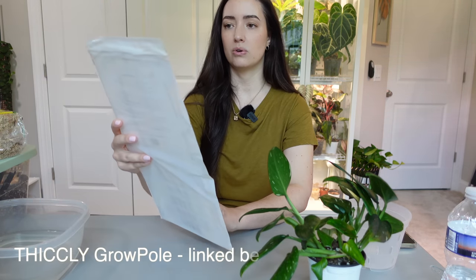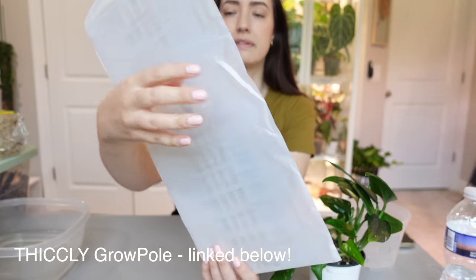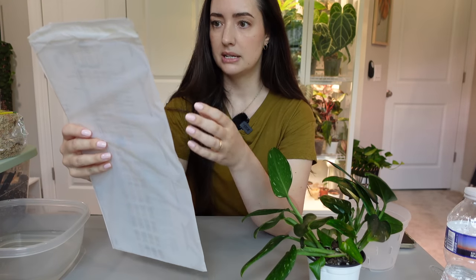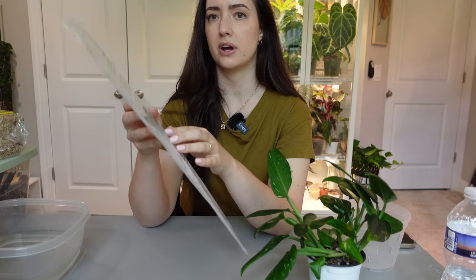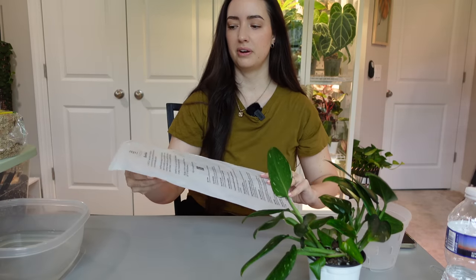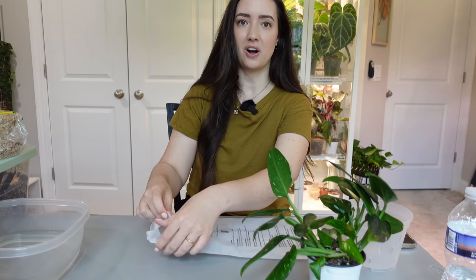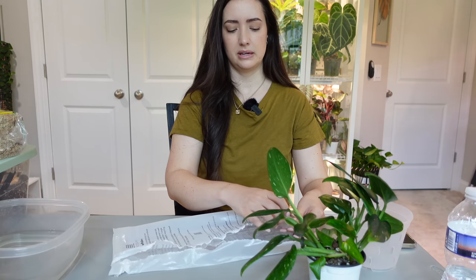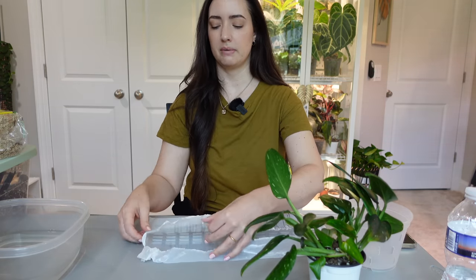The company is called Thickly and this is their grow pole. They're the actual makers of this plastic, and I believe it's sustainable and eco-friendly — the cutouts are recycled or disposed of safely so they don't harm animals. There are knockoff versions of this pole, which is unfortunate, so I don't want to support a knockoff brand. You can get these on Amazon or through their website — I'll link their Instagram down below if you want to check them out.